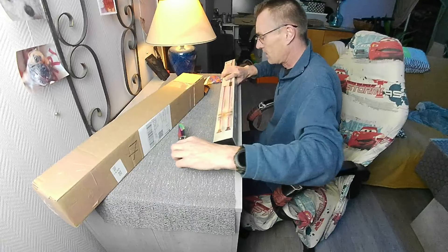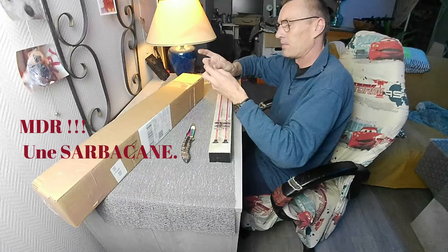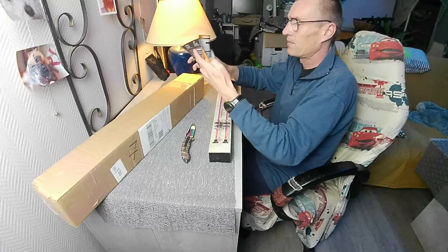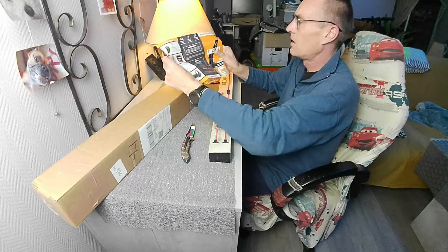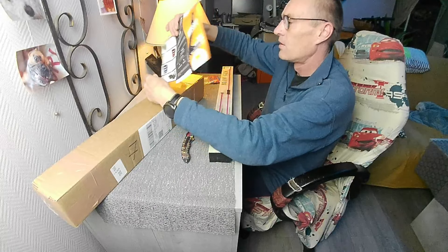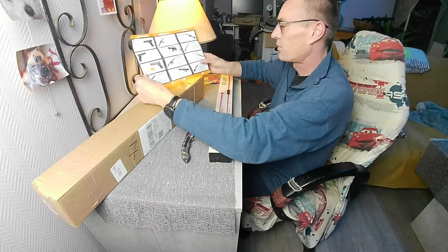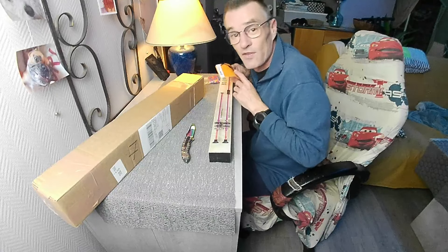Alors on a ici une baïonnette. Un joli dépliant Hyperprotec avec différentes armes. Je vous laisse aller visiter leur site.